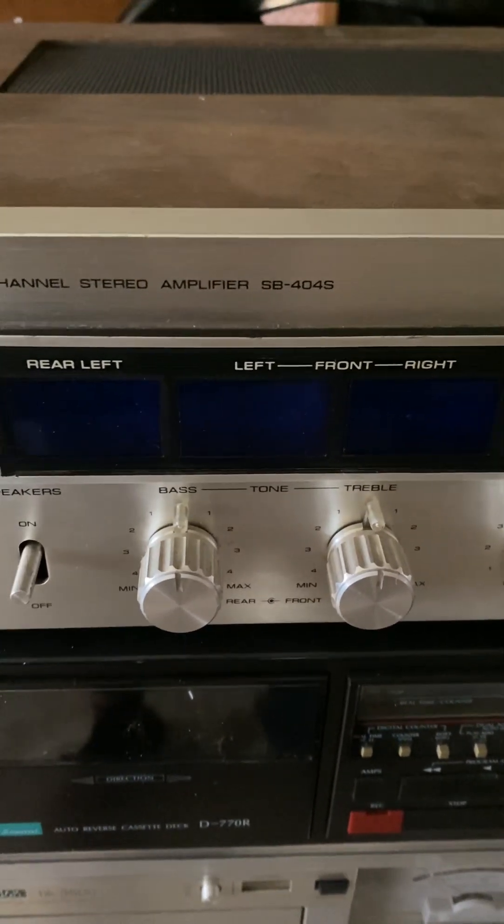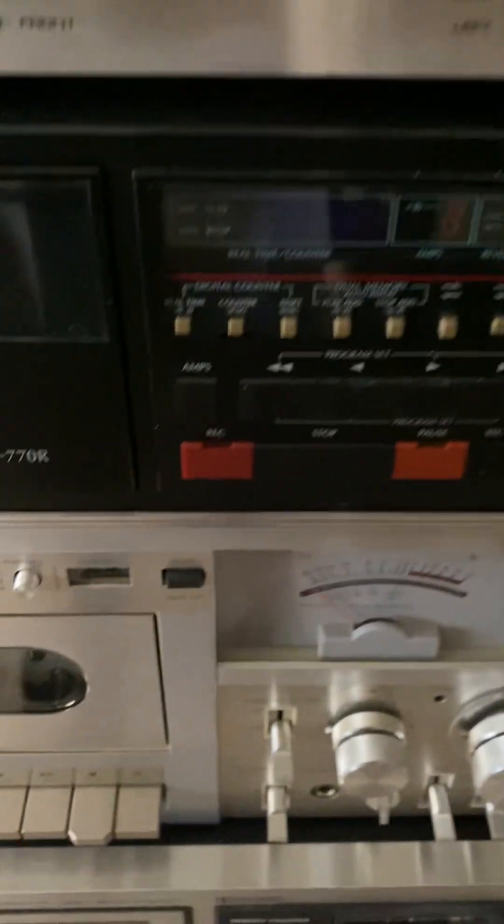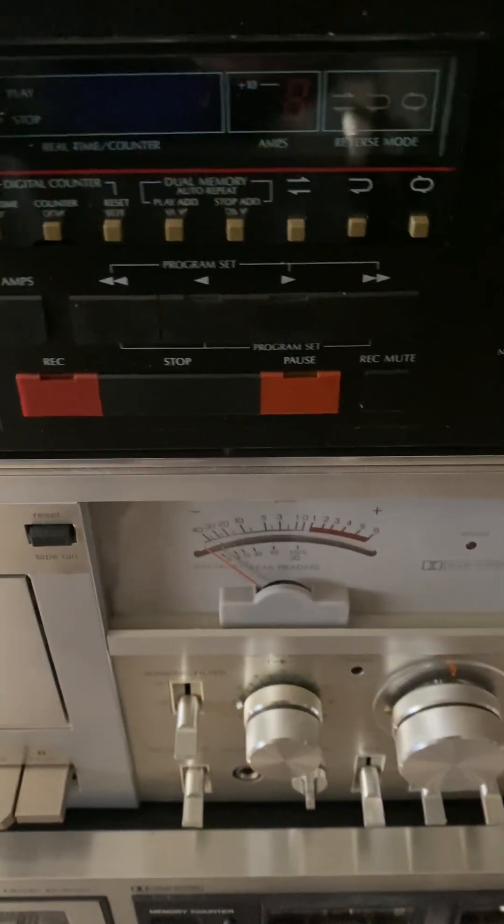So we asked Hobby Elf - he's got the kit for this. All these that we're doing all need recapping and of course new belts on the tape decks. We've got those.